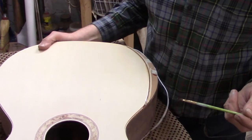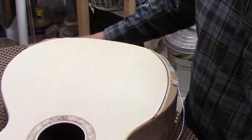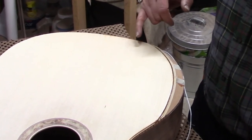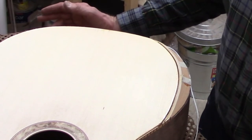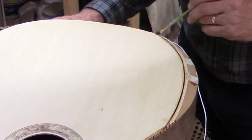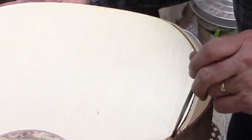I had this all taped up and then realized I had forgotten a very important step. I'm going to be using super glue to hold everything in place, and super glue has a tendency to wick itself everywhere because it's really thin. One of the places it goes is up along the grain lines of the spruce. So what I need to do before I can actually glue the bindings and purflings in place is to put a thin layer of lacquer along this channel to seal the end grain of the spruce so that the super glue doesn't penetrate and leave some unsightly dark marks. I had to untape everything and paint this little bit of lacquer, and now I can tape it all up again.